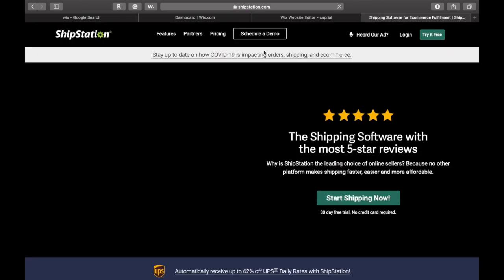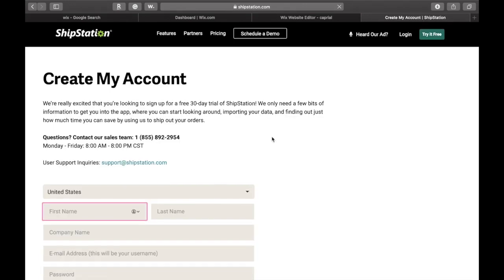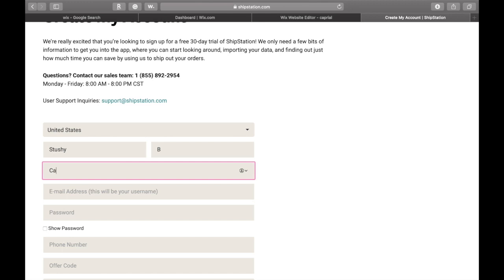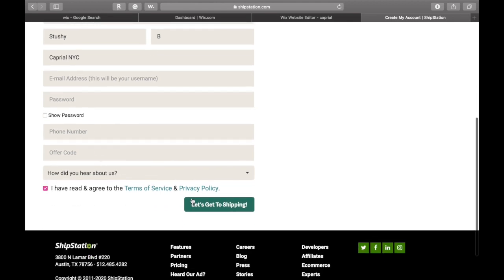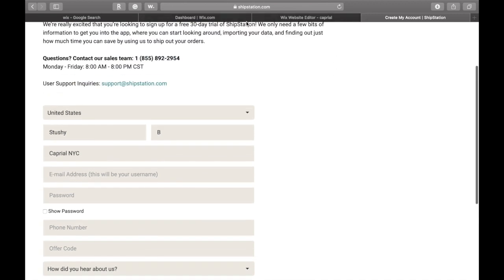If you want to test out ShipStation, you can do so for free for 30 days — you don't even have to put in a credit card. So we're going to click 'Try for Free' and go ahead and create an account. Once you create an account, they'll also allow you to create a Stamps account, which will allow you to ship through USPS or UPS at a discounted rate. They work hand in hand with ShipStation so that way you can get discounted shipping rates every single time you ship out an order.